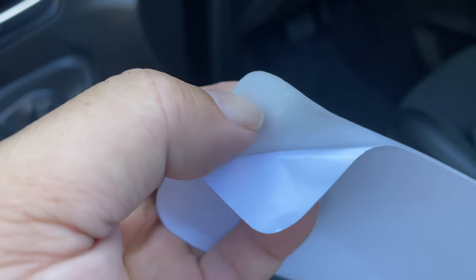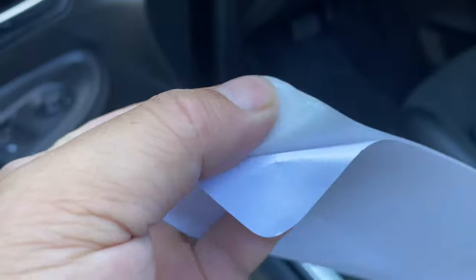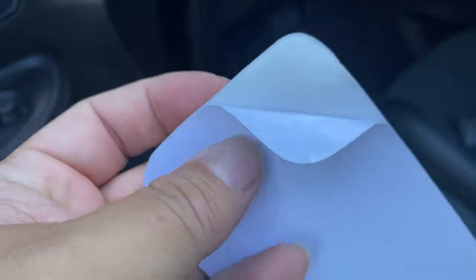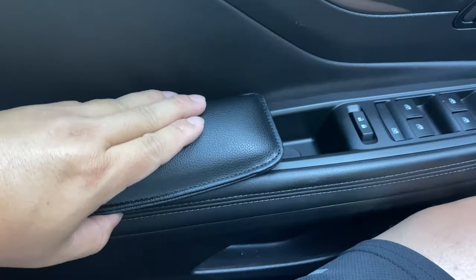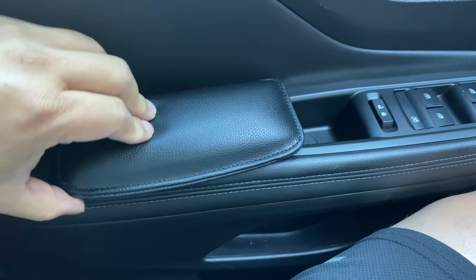On top of that, this seems like a vinyl of some sort as opposed to just adhesive, so as you pull it away hopefully it'll pull the whole thing away cleanly. What I want to do now is just go ahead and apply it to the armrest pad right there and then put it on.